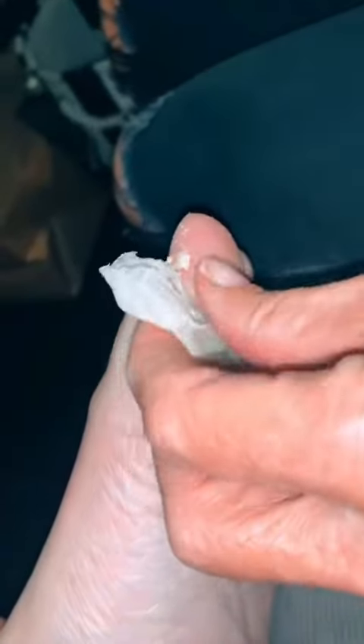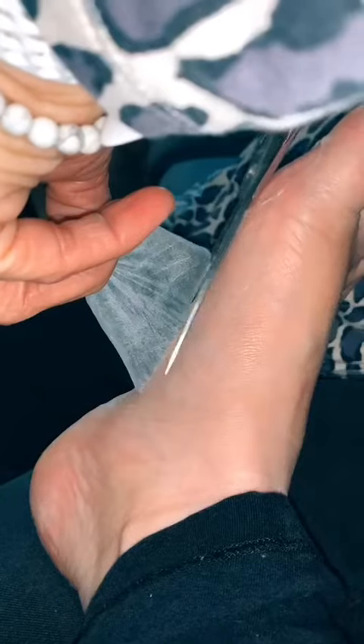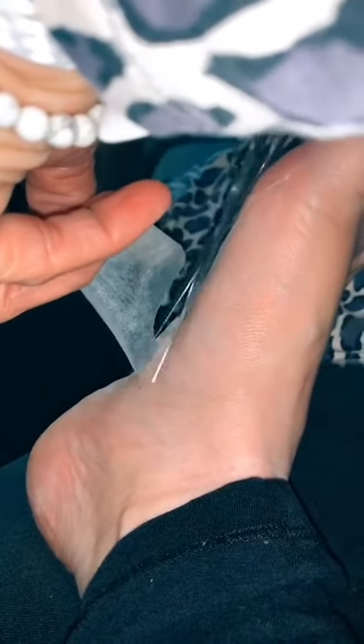At one point, my whole heel was basically falling off. I was like, what the heck? I felt like a snake shedding all of its old skin, but at the end of it, I ended up having the softest feet ever. My callus was completely smooth as well as my heels. I am obsessed.